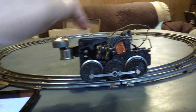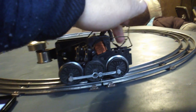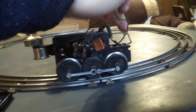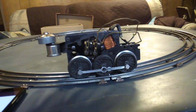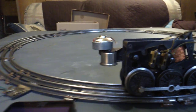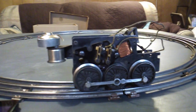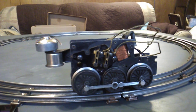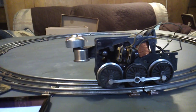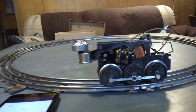Now the field coil is grounded on the other side. Then this brush here goes to track power and it's also where you tie in your smoke unit and headlight. I don't have the headlight connected right now. The smoke unit is not connected because I don't have smoke pellets. Eventually I will get a fluid conversion kit for that and then that'll be operating. But for right now, the unit is bypassed so it will only run forward.